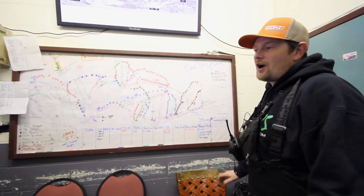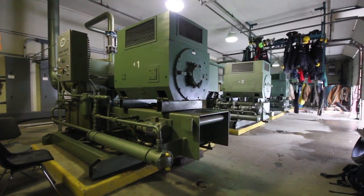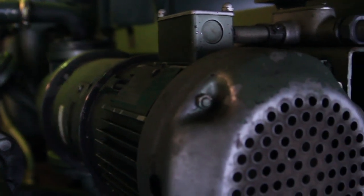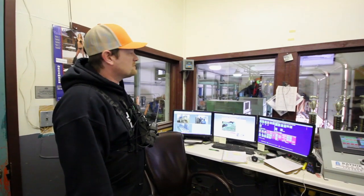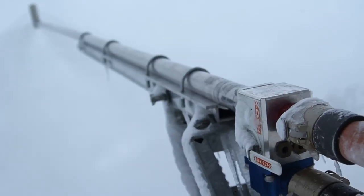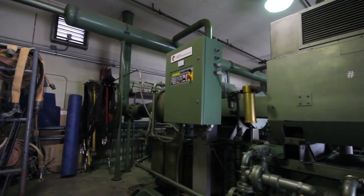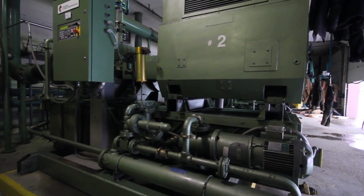Another thing you can hear running in the background in this building is all of our air. All four air compressors we have are based out of this building. We have a total of 22,000 feet of air that come out of this building — this is the only air we have at the whole valley. That's a lot of air considering the new technology guns use 130 CFM, 130 cubic feet per minute. Each one of these machines is putting out 5,500 cubic feet per minute, so four of them gives us 22,000.